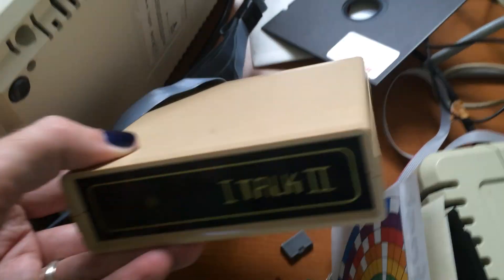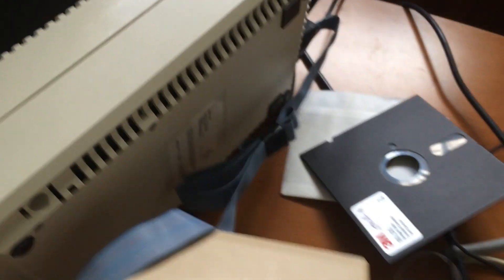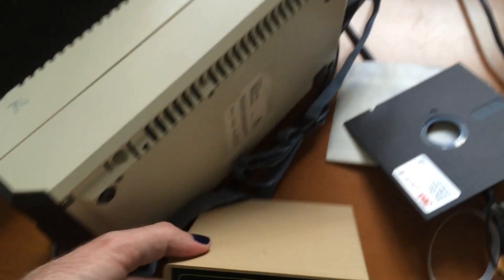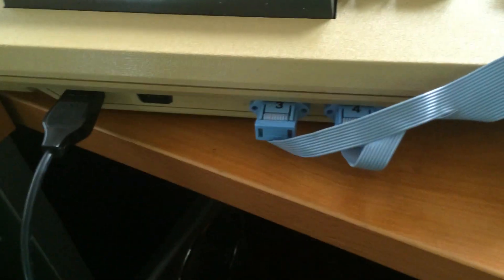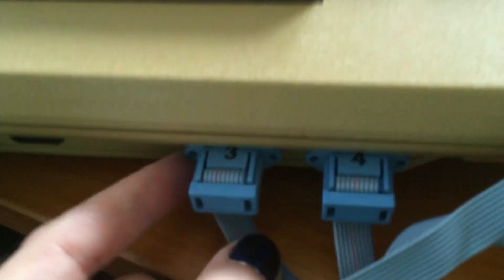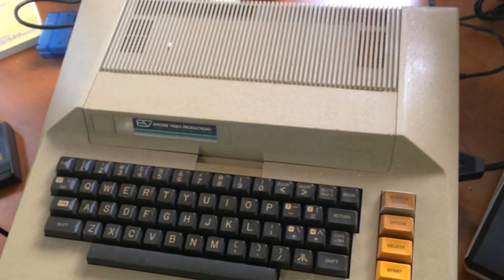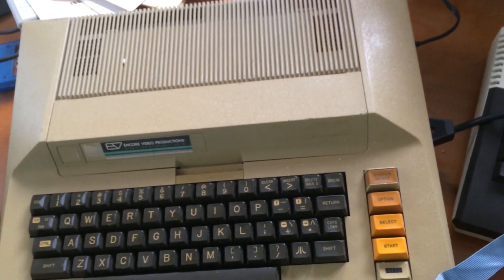This is the iTalk 2. It has ports coming out of it on both SIO, which I have attached to the disk drive, and then it has two cables that go into joystick ports 3 and 4 — they're helpfully labeled. This will only work with an Atari 400-800, so that's kind of interesting.